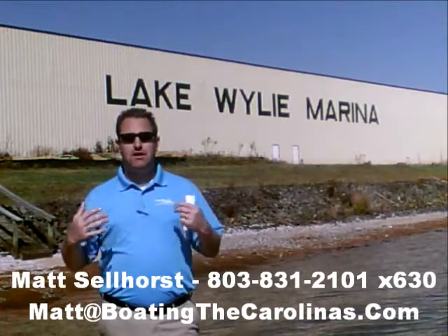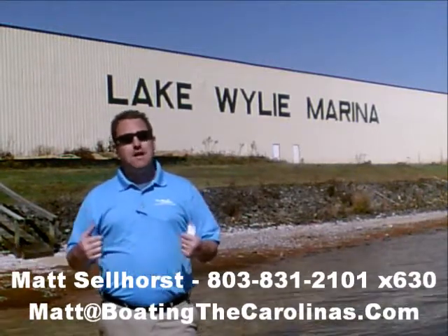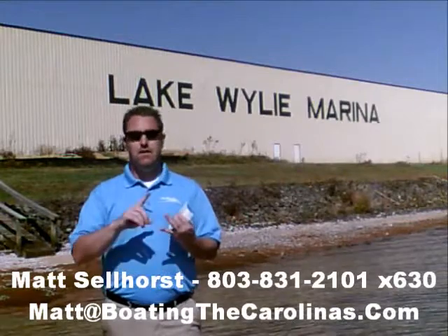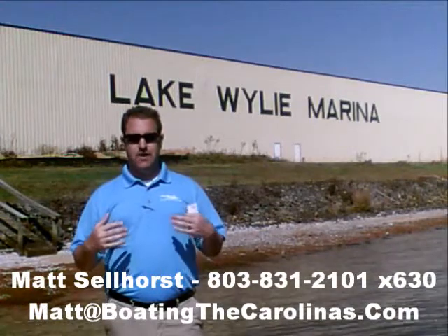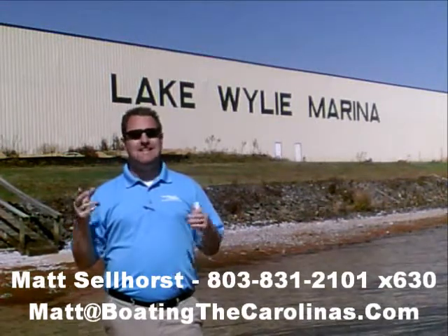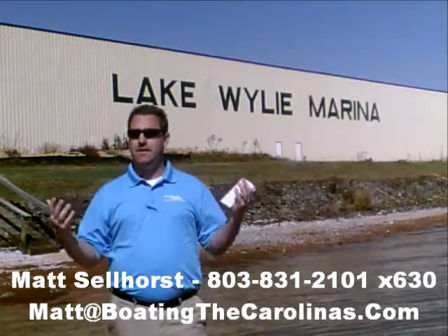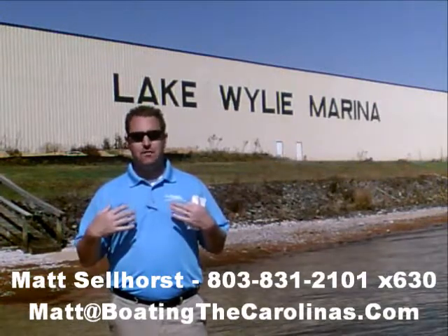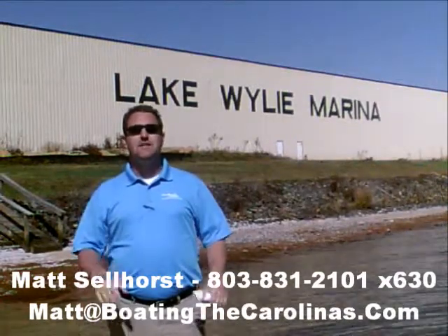I'm Matt Selhorst, Pleasure Boat Specialist here at Lake Wiley Marina. Thanks for stopping by. If this boat wasn't what you were looking for, give me a call. I offer a free VIP pre-owned watch list — just tell me the type of boat, price range, and year you're looking for, and I'll give you advance notice of any new pre-owned boats that match your criteria before they're on the internet or the general public knows. It's a great way to get the best, cleanest boats at the best prices. Give me a call — if this wasn't the right one, I'll be happy to get you on that VIP pre-owned watch list.